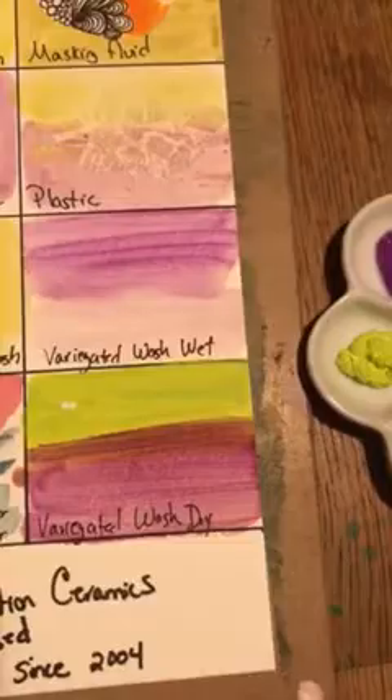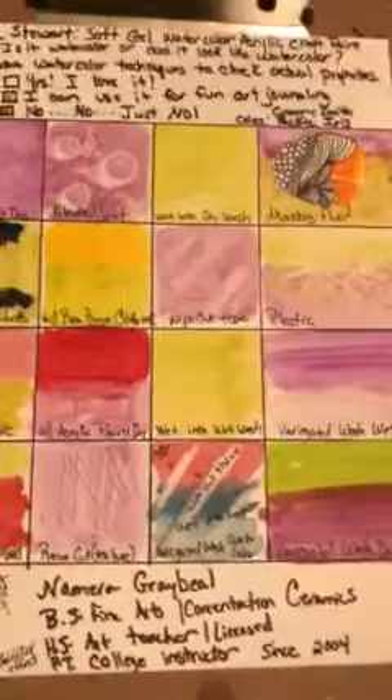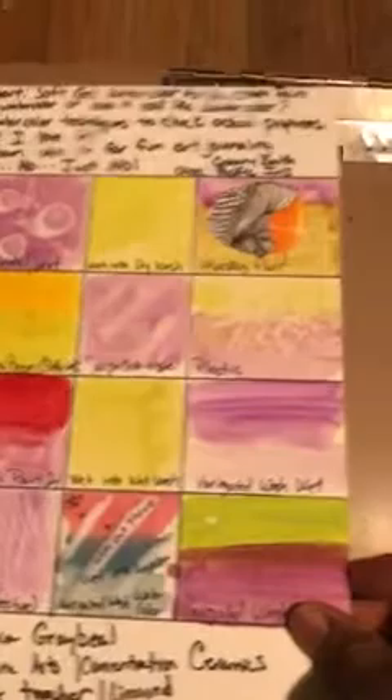Here's a variegated wash that behaved just like an acrylic paint — it needed several layers. My conclusion was that I could probably use it for art journaling, but it is definitely not a professional watercolor. My diagnosis is that it is a transparent acrylic paint with watercolor-looking effects, so make sure you know that difference.